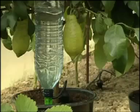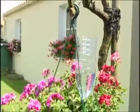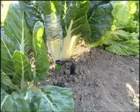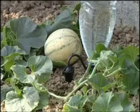It's the first drop-by-drop fully adjustable watering system, utilising a plastic bottle supplying up to 2 litres of water per day. With its 11 adjustable flow rates, it allows the watering of small and large plants.